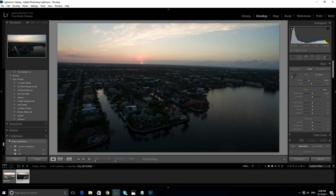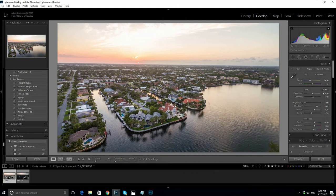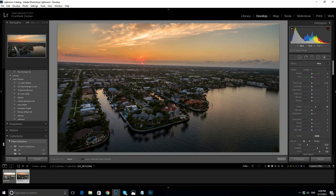Now it's time to edit the second picture. I could edit it step-by-step like the first one, but it's much easier to just copy the settings. Right-click on the picture, select Settings, and Copy Settings. Don't select the local adjustments — that would also copy all the brushes. Now paste them on the second picture. Really nice sky. Remember, we don't care about the bottom part of this image — we'll only use the sky. So let's tweak it a little more and add a little more clarity to the sky.